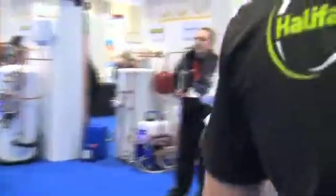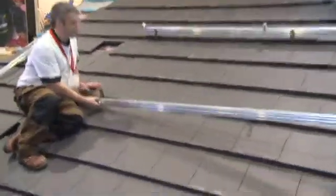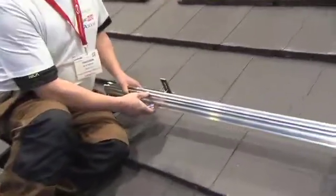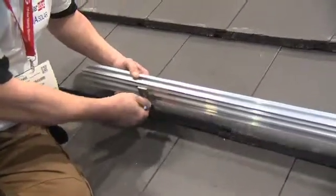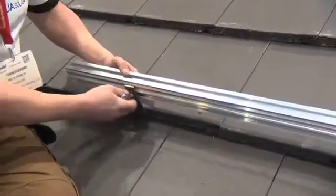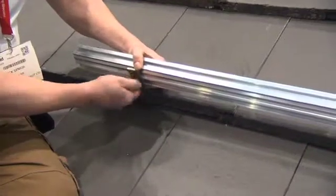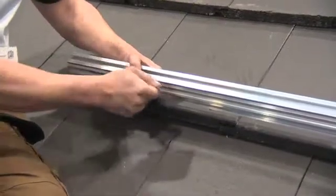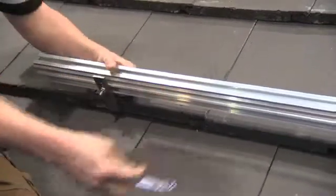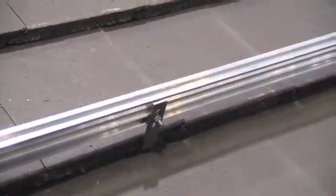Ideally you want a south-facing roof at around 35 degrees, and most people know a south-facing roof is always the best option. However, we're going to touch on mini optimizers because they give you so much more flexibility in where you can install a system — so it doesn't necessarily have to be ideally facing south. You can also build A-frames to ensure you get the optimum angle.